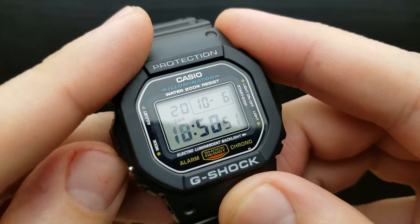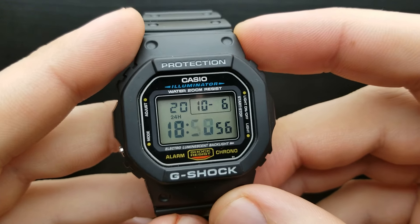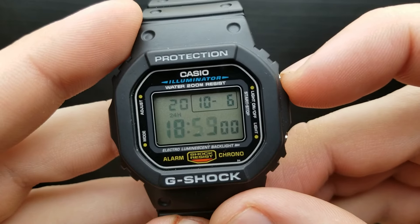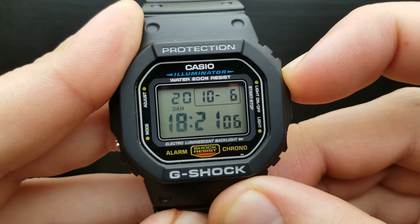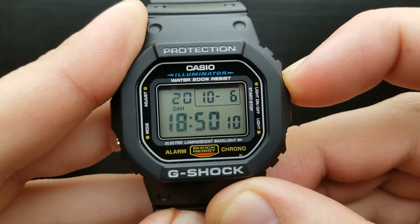The next press of the mode button gets us to setting the minutes value. You can press the upper right button to shuffle through the value; pressing and holding it will start fast scrolling the minutes value. I'll get it to 59 — there it is.